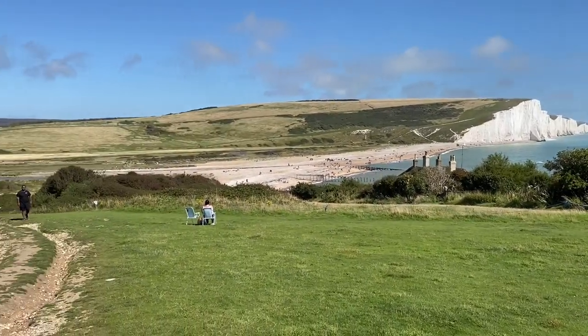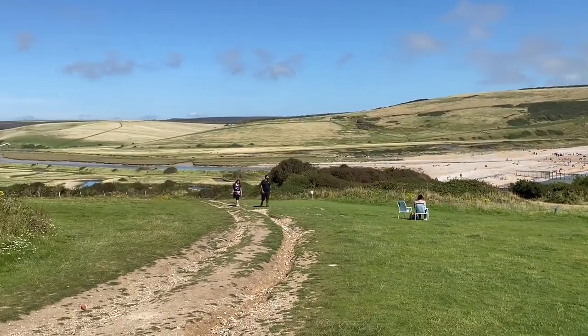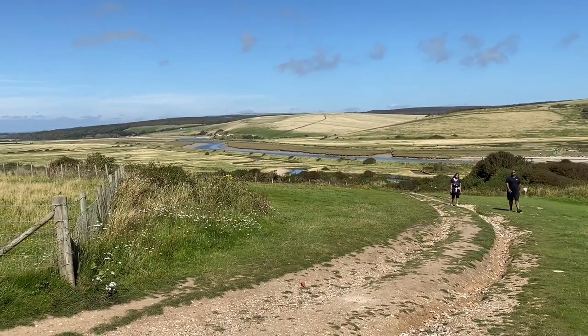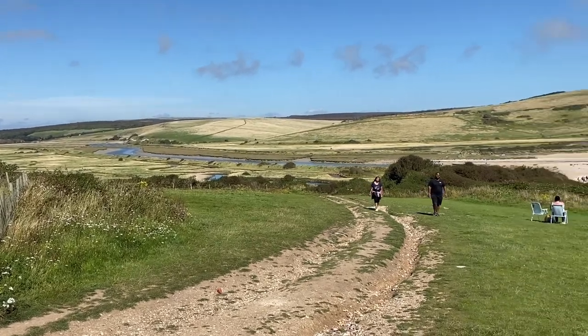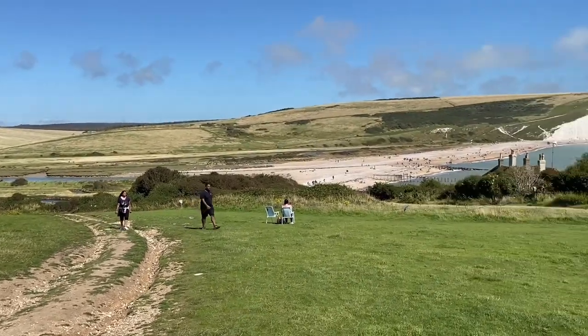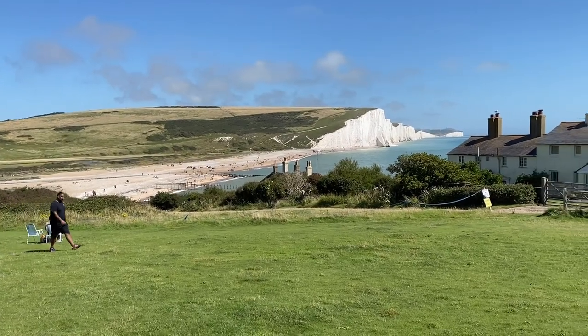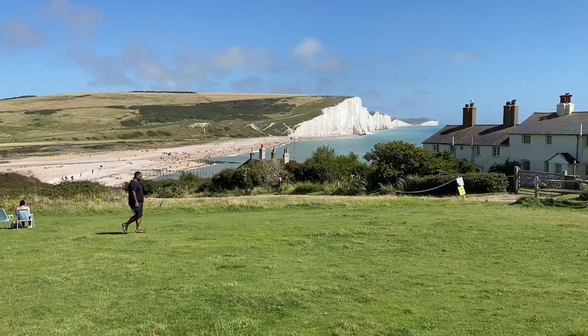Over there somewhere — to cross the zigzag and then to go up and climb over the Seven Sisters. Walking time!